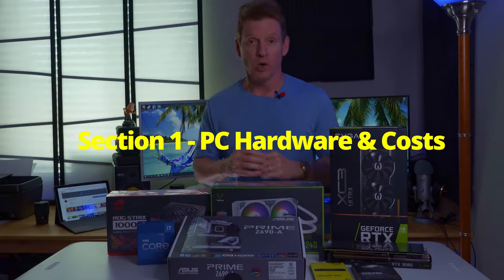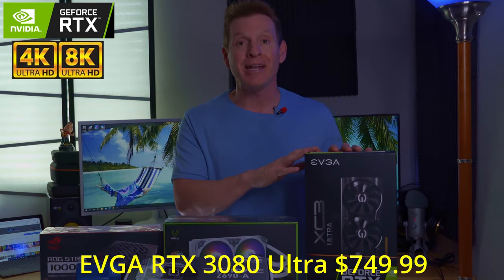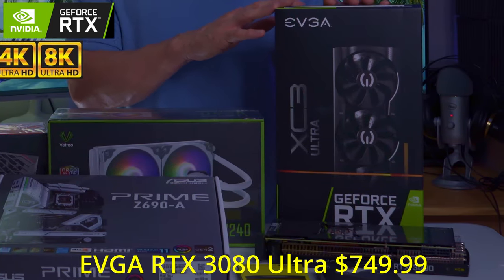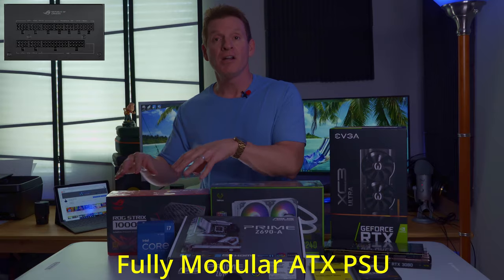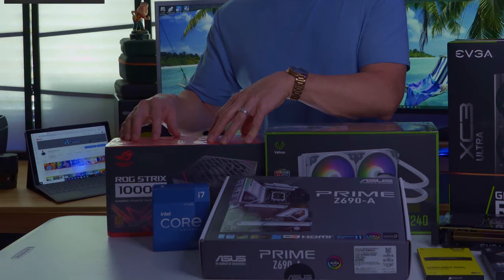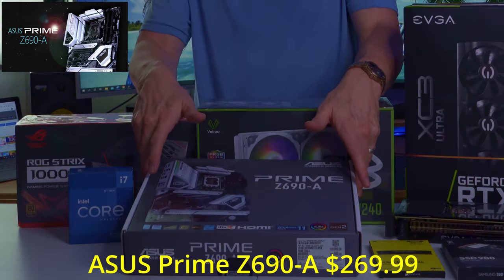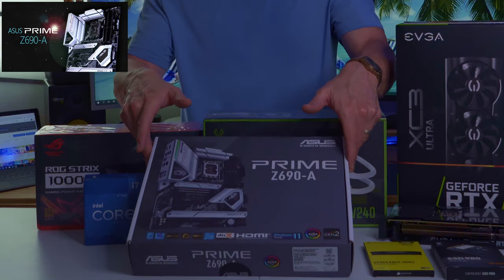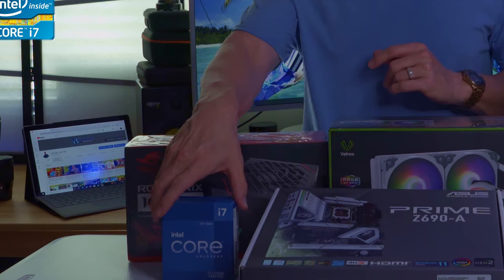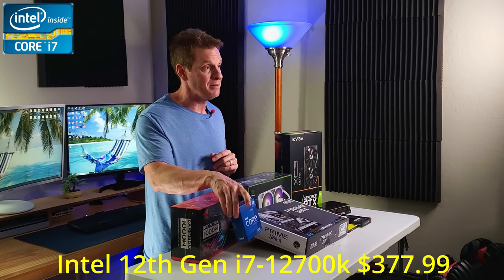In section one we'll go over the PC hardware and costs. First is the RTX 3080 Ultra at $749.99. Next is the ASUS 1000-watt power supply from Amazon for $162.55. For the motherboard we picked up the ASUS Prime Z690-A for $269.99, and to go with it the Intel 12th Gen i7 for $377.99.